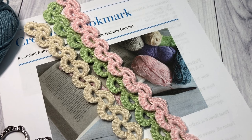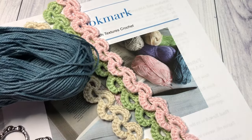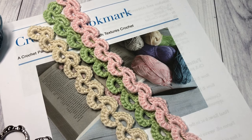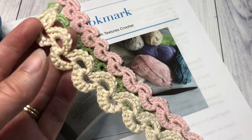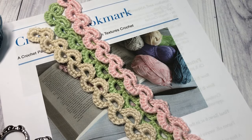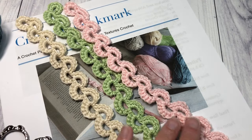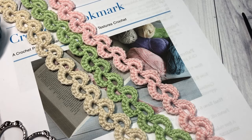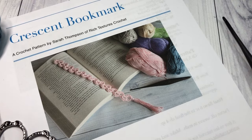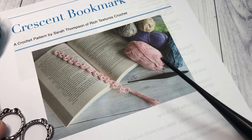For this pattern today I'm going to be using a little bit of the Patons Grace yarn by Yarnspirations, working it in this blue color. It is a 100% mercerized cotton and it's a lightweight yarn, so it has that number three on the label if you're looking for something you can swap it out for. It comes in a variety of colors and I just like working my bookmarks in a cotton yarn. You're only going to need about 20 or 30 yards — not very much at all.